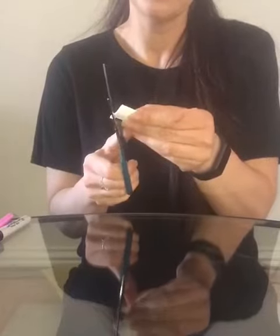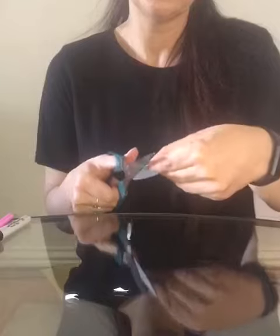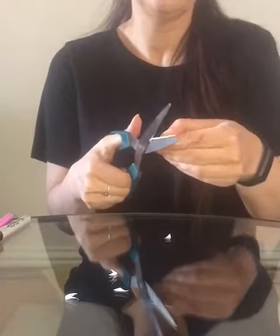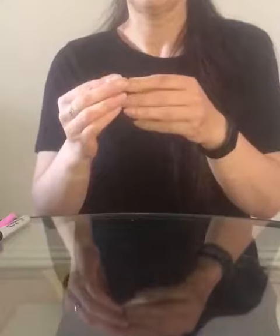Now with scissors let's make a nice shape for this caterpillar — we just trim the edges. Then open it up.